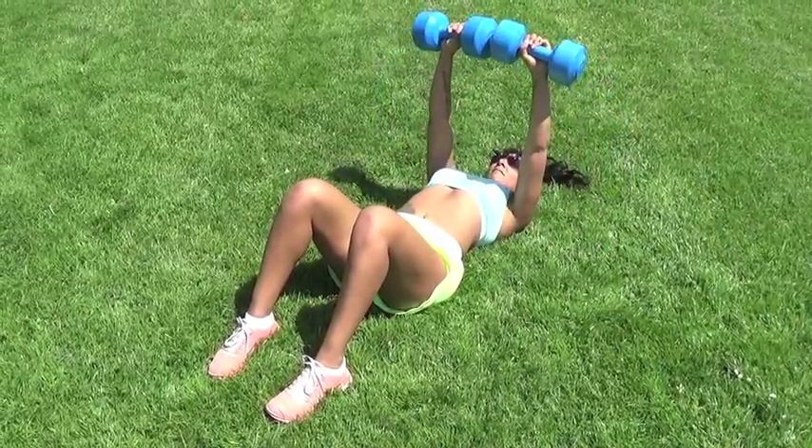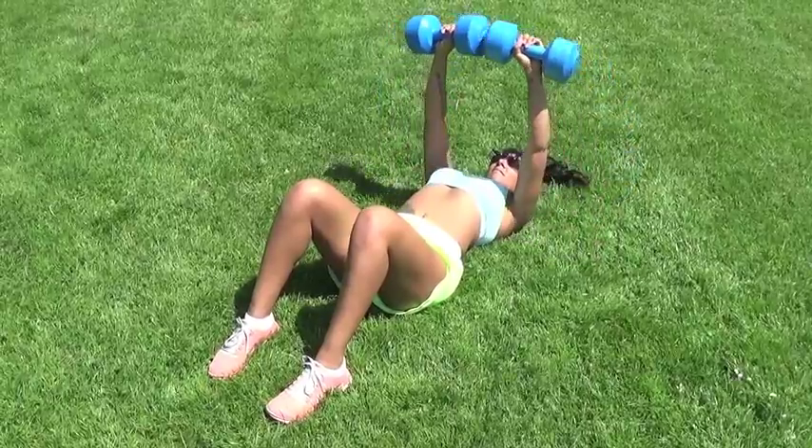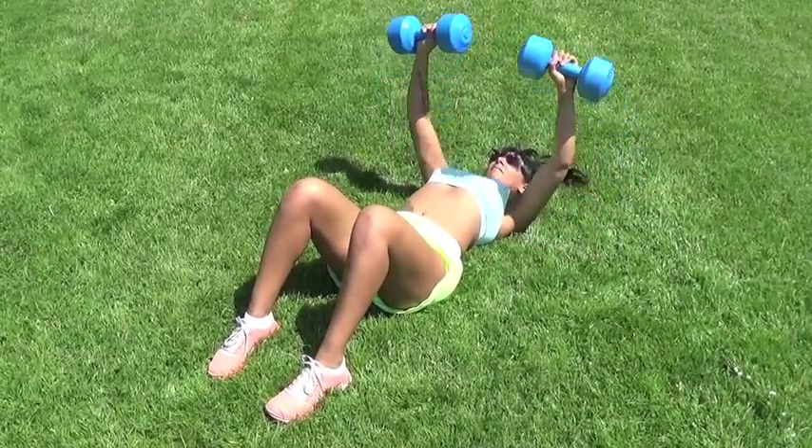With your dumbbells in each hand, push them up to the starting position, which is straight arms with the dumbbells above your chest.